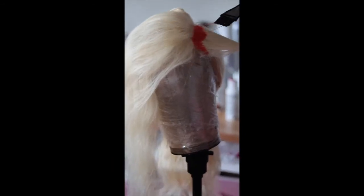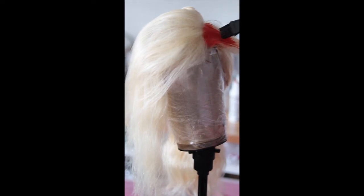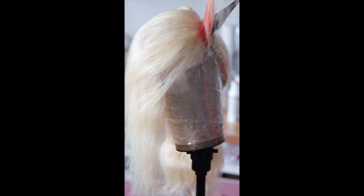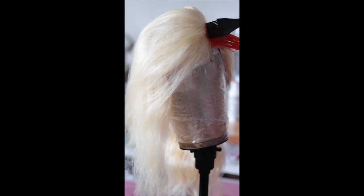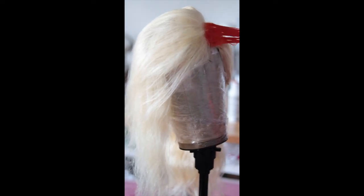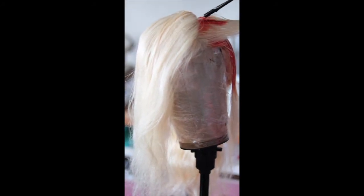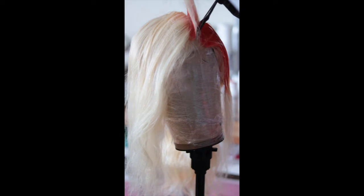I'm using two Adore colors: orange blaze and cajun spice. I'm using the orange blaze to paint on the color to the roots using the watercolor method, because I don't like to dunk my closure — I don't want color on the lace. So I'm painting the orange blaze onto the roots of the closure, and then I'm going to take the rest of the wig and do the watercolor method.